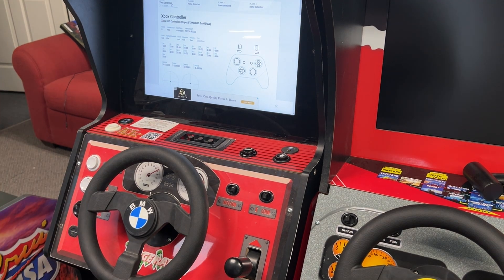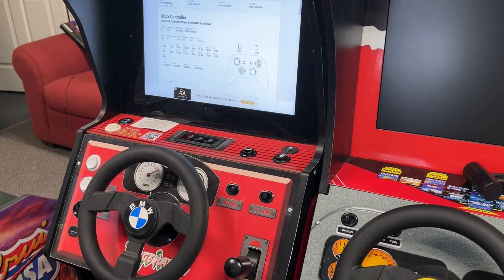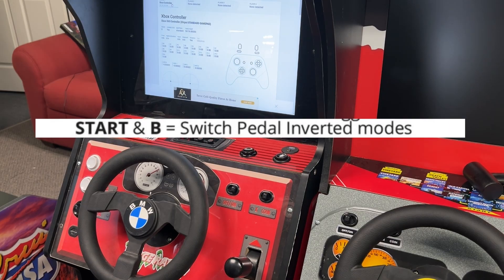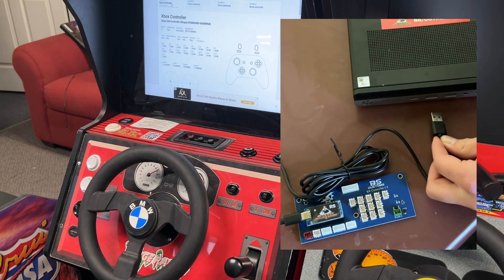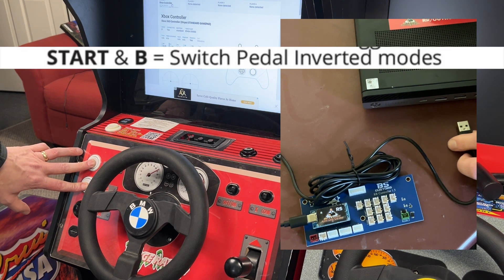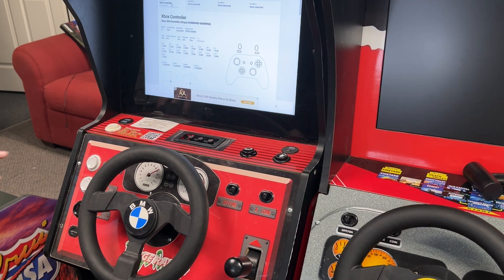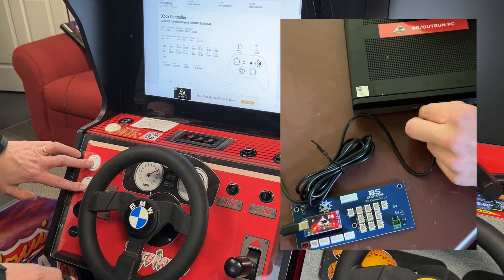So let's start with inverting the pedals so that we get that right. If you look at your cheat sheet, cheat sheet.buystuffarcades.com has all of these settings. We have to hold down start and B when we plug in the encoder board. So the easiest way to do this is unplug the USB from the PC, get someone to help you, hold down the two buttons — start and B — which is what we need to do to switch the pedals, and then plug the USB back in. I'm going to simulate that with this little button so I can do it with one person, so I'm holding those two buttons down and I'm going to toggle it.